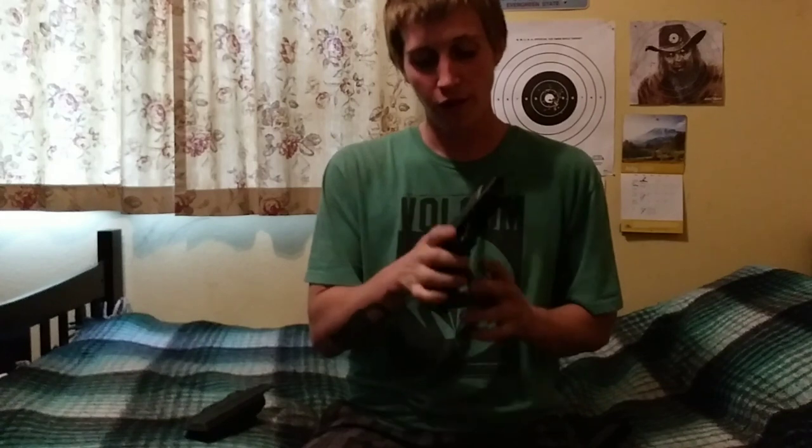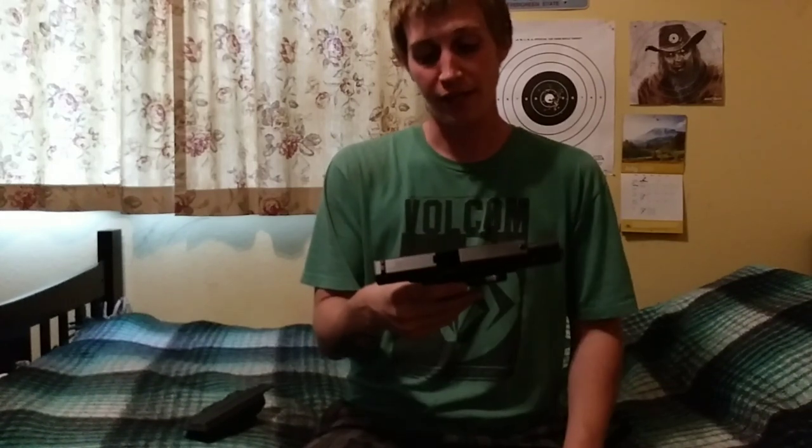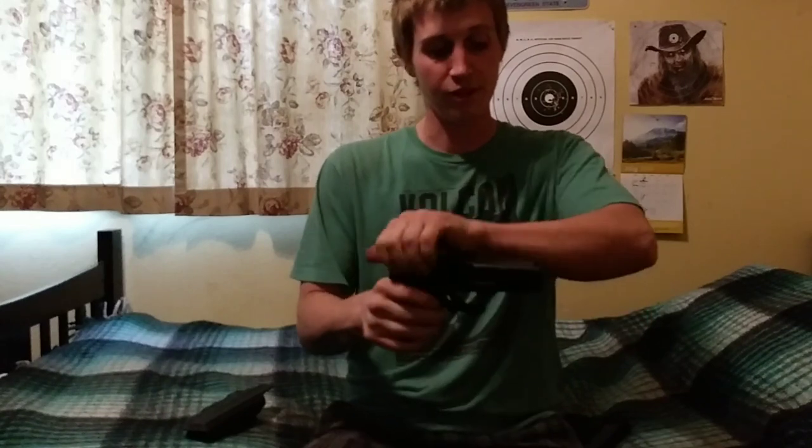Tonight I just wanted to make a quick video to show you guys how to clean your Gen 4 Glock 17 in about 5 to 10 minutes. It will really only take as long as you want it to take, how in-depth you want to clean it, but for the most part it should only take 5 to 10 minutes. Your Glock 17 will be ready to go, cleaned, ready to shoot. If you do this every time you go shooting, it should stay nice and reliable and last a long time.